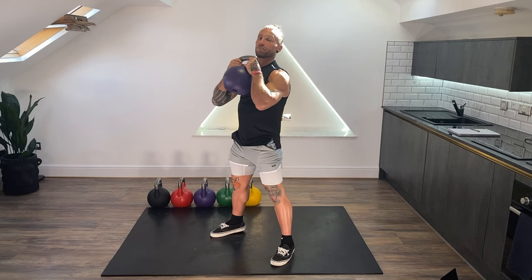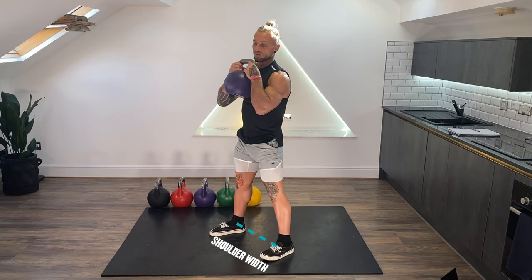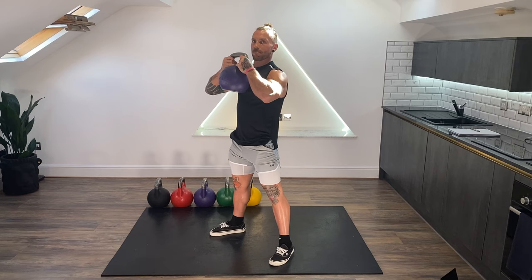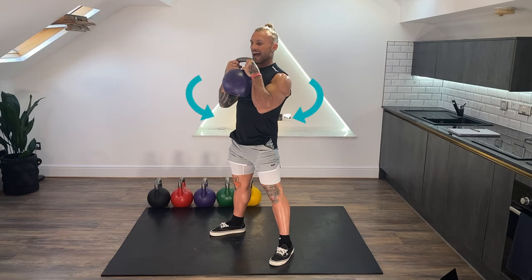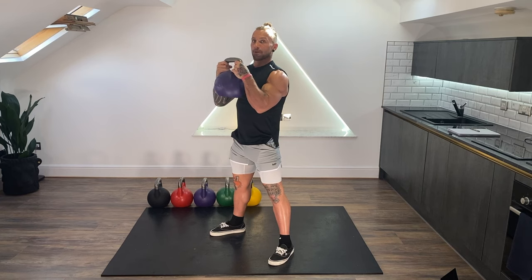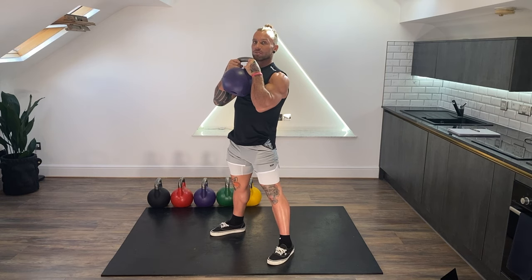Key points: I want my feet shoulder width or maybe a bit greater. Toes can be pointed out 15 degrees if you need. From there, I'm using the horns of the bell to really squeeze the lats — packing the lats and flattening my humerus bones to my body. There's no gap between the kettlebell and my body, so the force my legs generate can go straight into the kettlebell. Squeeze the shoulder blades back and down, really pack those lats, really flatten those arms to the body.